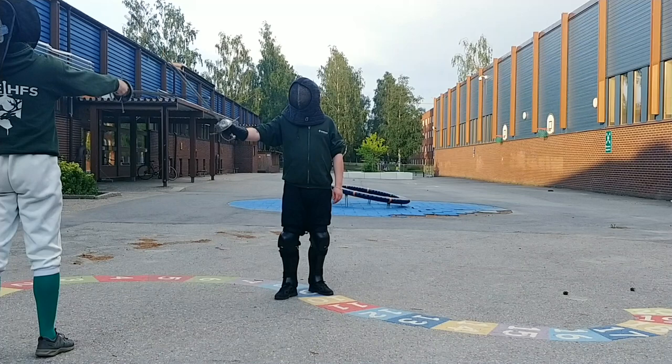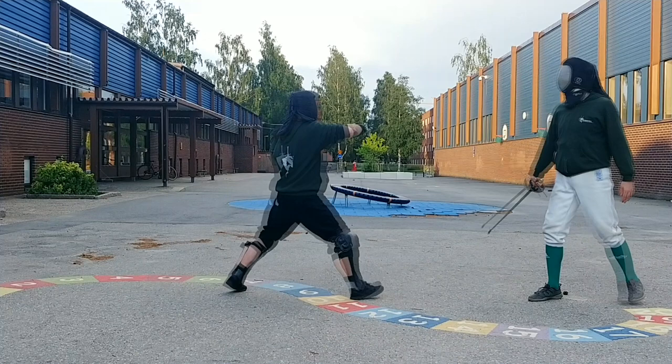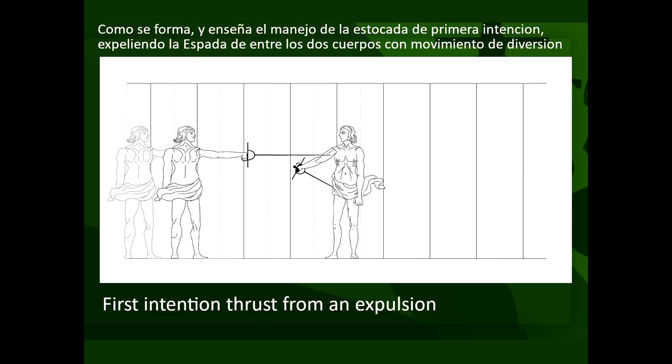The setup of this drill is exactly the same, but after the student finishes the expulsion to the left, the student lets the momentum continue while lifting up the sword, ending it into a medio revés, with a step finishing simultaneously with the cut.